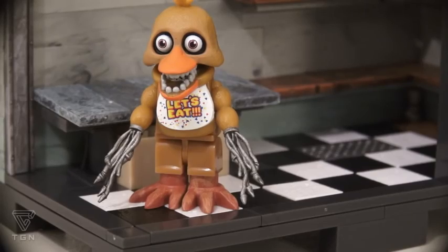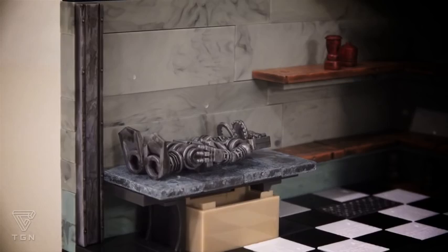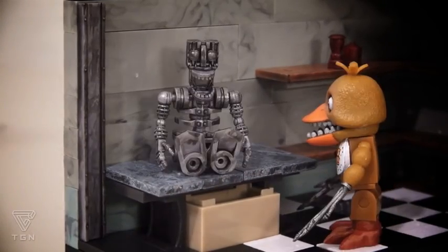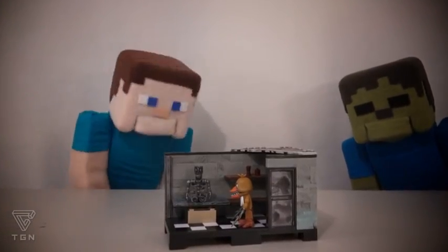Hey, can you give me a hand here? This playset also comes with a creepy animatronic skeleton figure! Now to make him alive! Rise, my creature! Ha ha ha ha ha! That is creepy! Let's hope he doesn't get up and walk away!